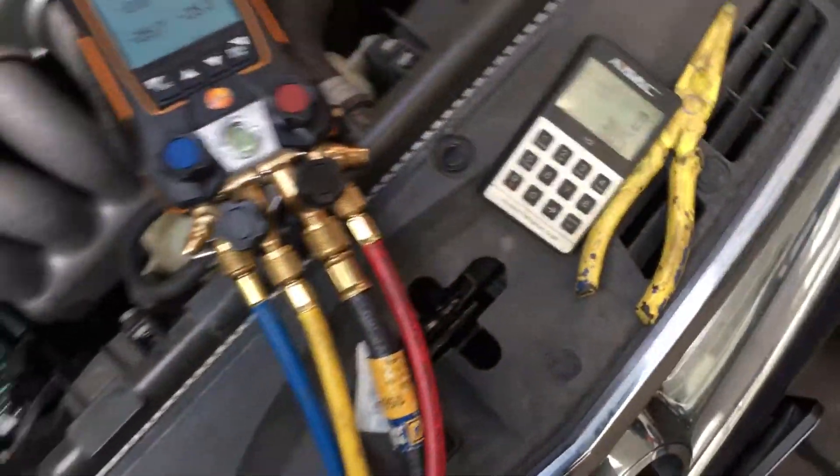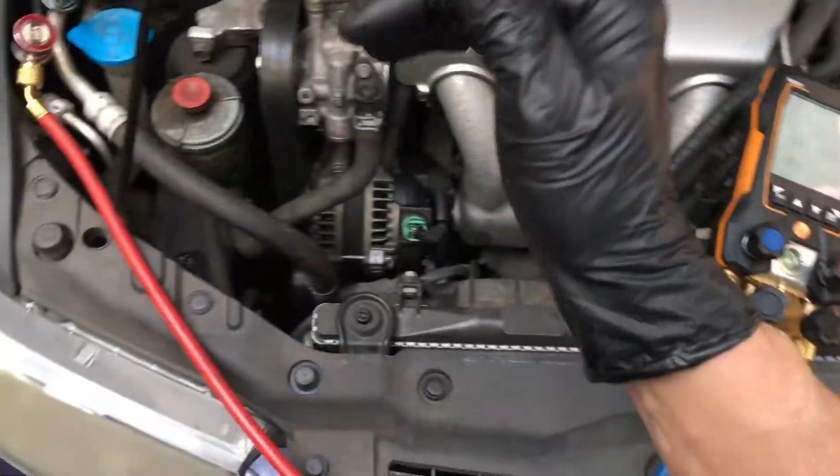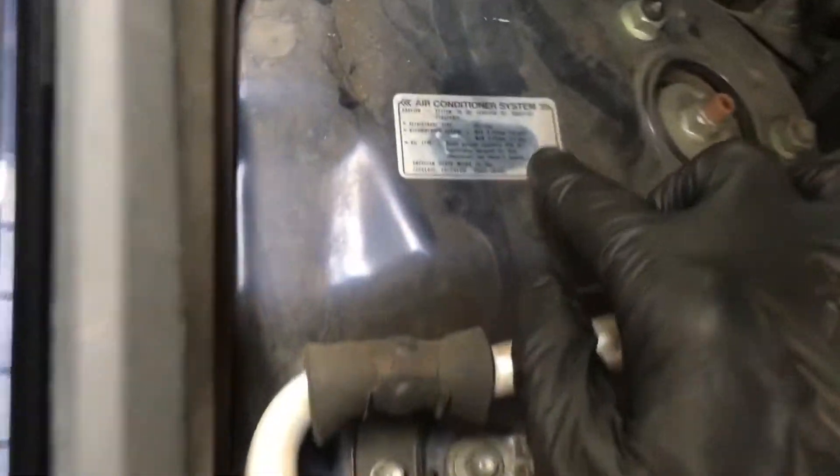Okay, so let's go on from here. I'll throw on the vacuum pump, we'll pull a vacuum down, and I will fill the system back up properly to 550 grams and let's see what happens.